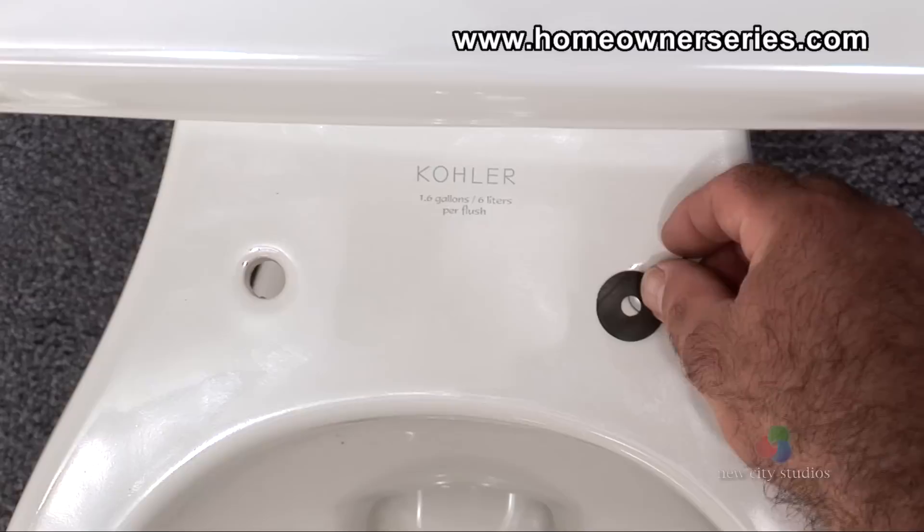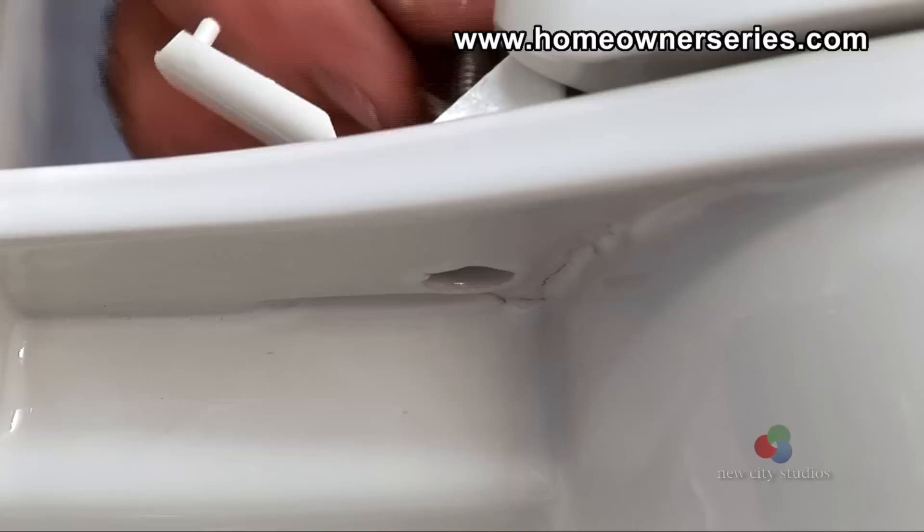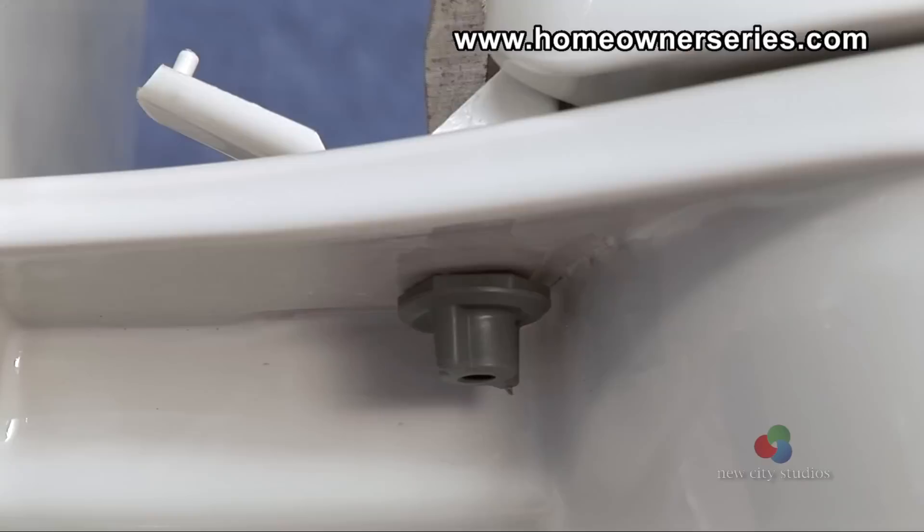To install a new toilet seat, first place the rubber seals over the toilet seat mounting holes. Next place the toilet seat over the mounting holes and insert the metal washers and mounting bolts into the holes. Screw from the underside of the toilet the mounting bolts lock nuts. Make sure that they are tight enough to hold the toilet seat securely in place.